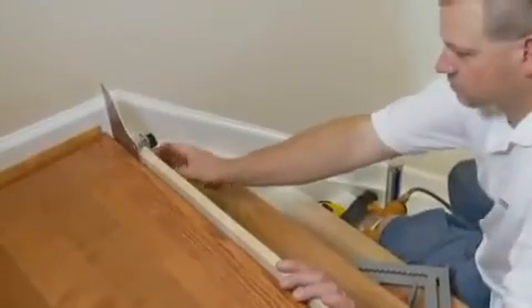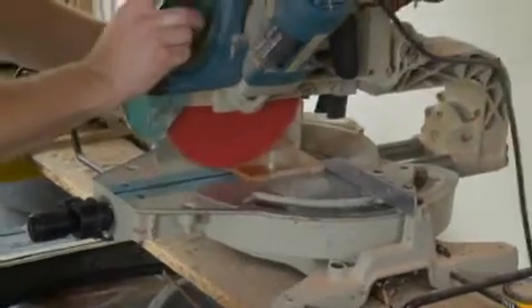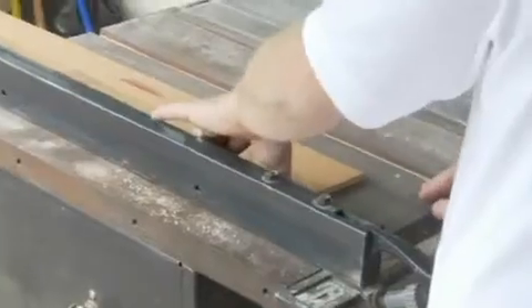With preparation complete, it's time to begin installation. When installing a staircasing...